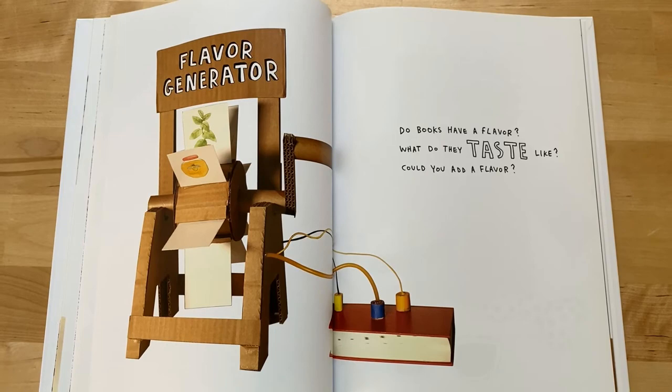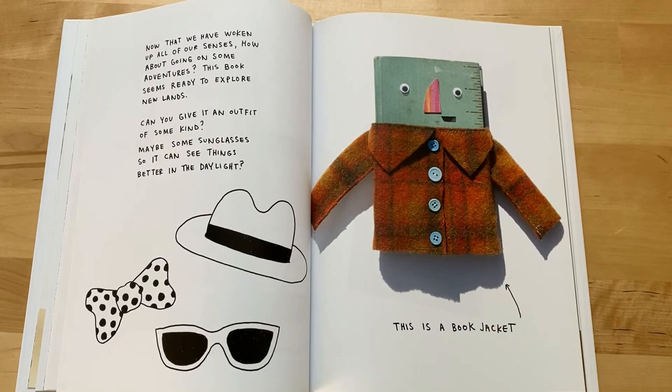Flavor generator. Do books have a flavor? What do they taste like? Could you add a flavor? Now that we have woken up all of our senses...